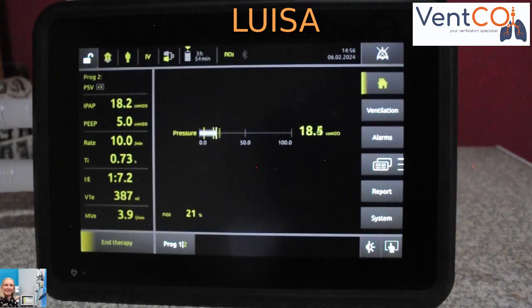That is the Luisa ventilator from Löwenstein Medical in a nutshell. I hope this video assisted you in understanding the specifications and the benefits of this machine a little bit better.